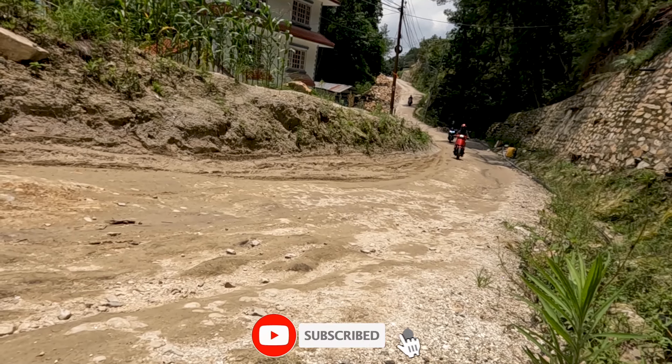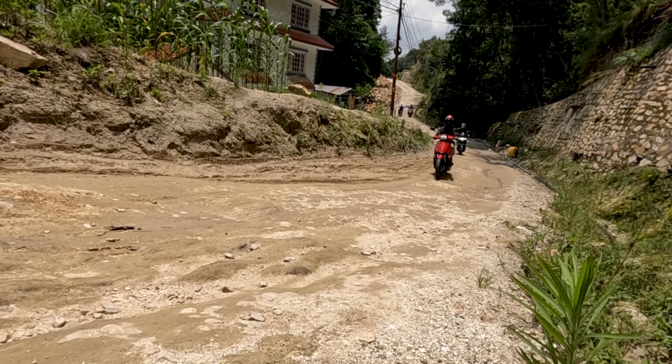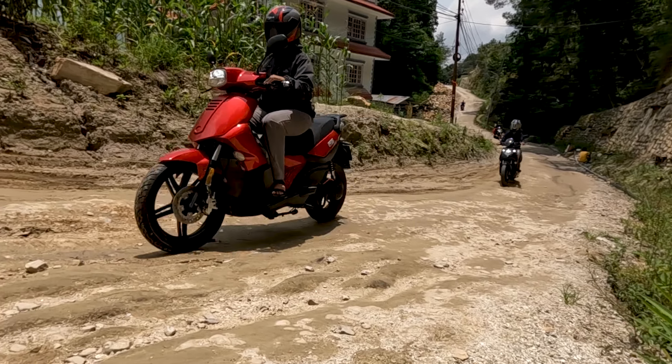How can we take the F5 off-road? There is 200mm ground clearance, so we can take the F5 off-road. This makes it a capable EV option in Nepal.